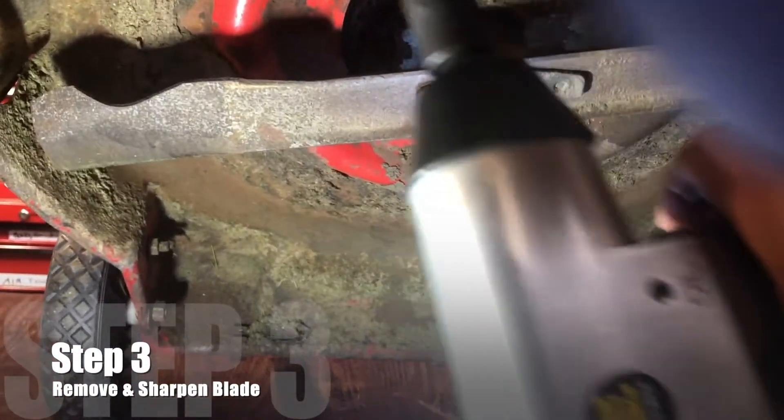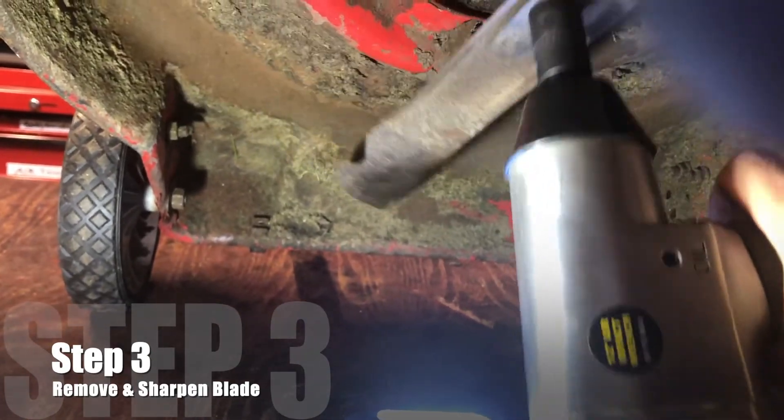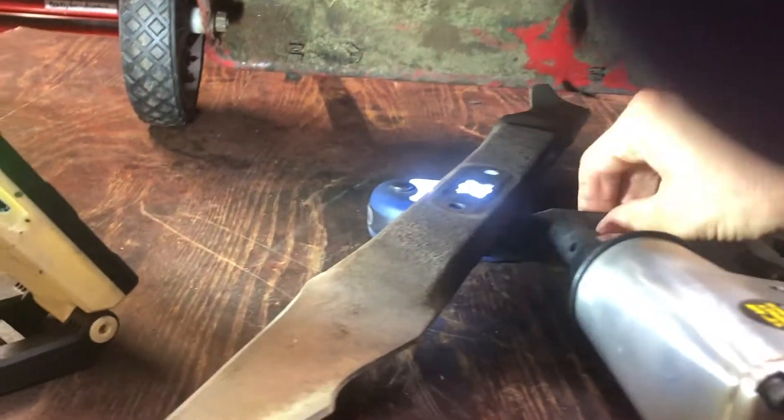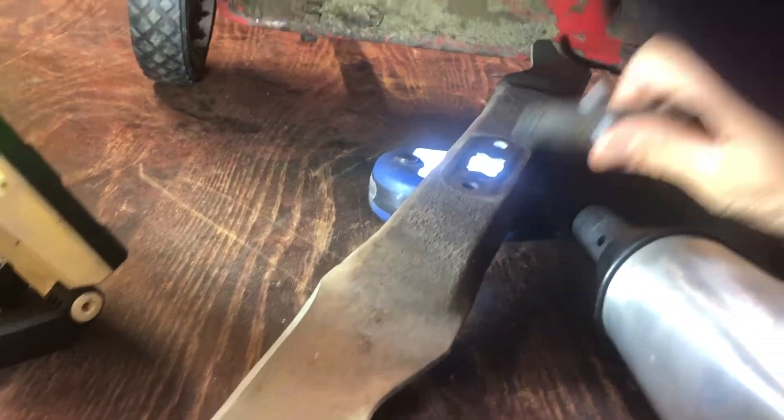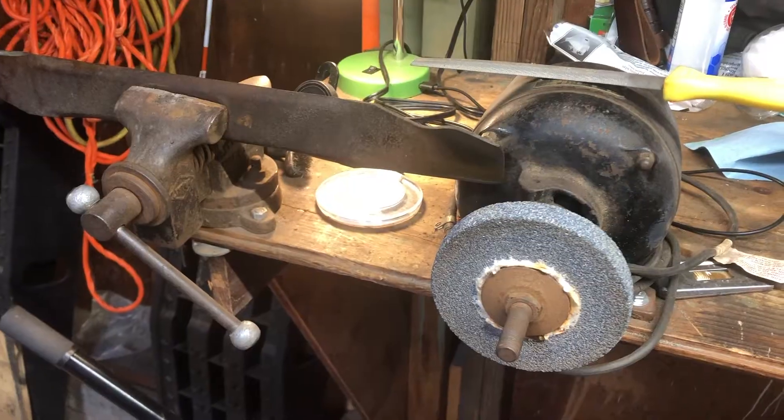The next thing to do is pop your blade off. The best way to do that is with an impact wrench — go ahead and take that nut off. As you can see, the blade and bolt come right off your spindle nice and easy.